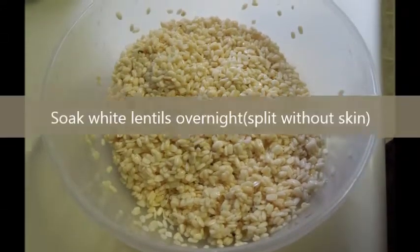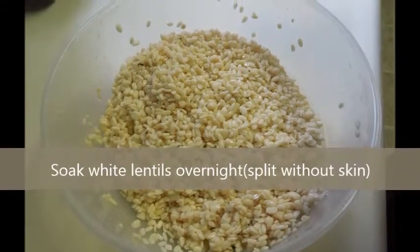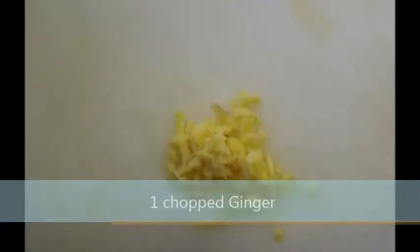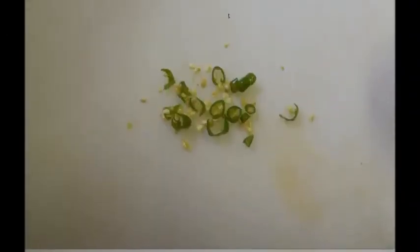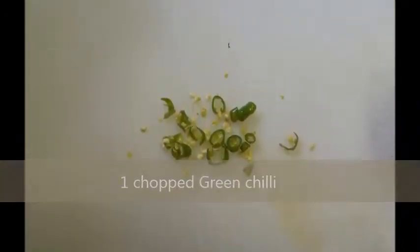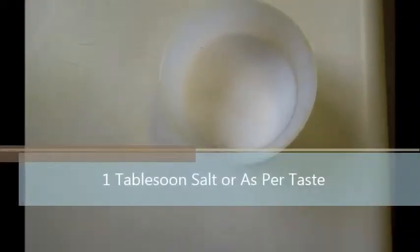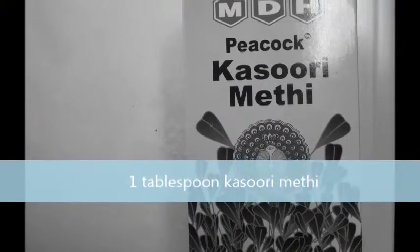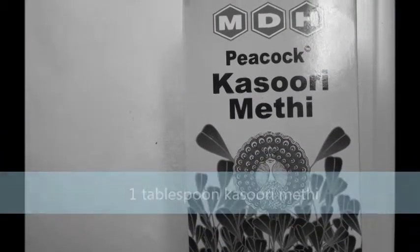For this you will need 1 cup white lentil soaked overnight, 1 chopped ginger, 1 chopped green chilli, 1 tablespoon salt, 1 tablespoon kasoori methi. You can find this in any Indian grocery store.